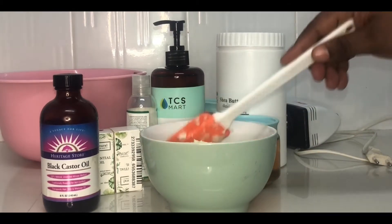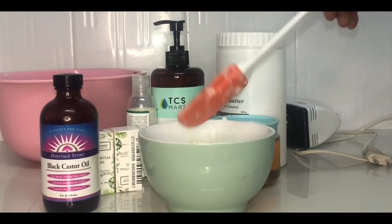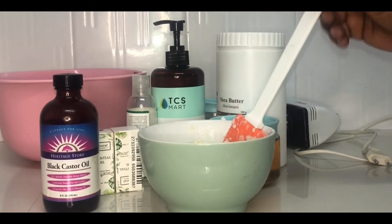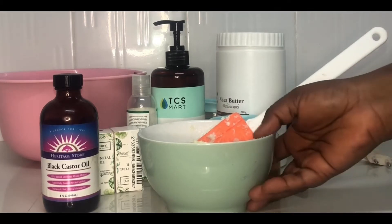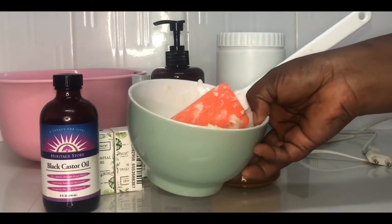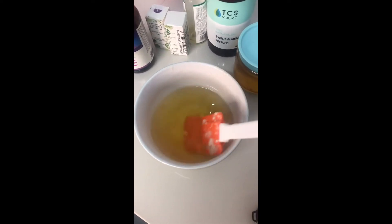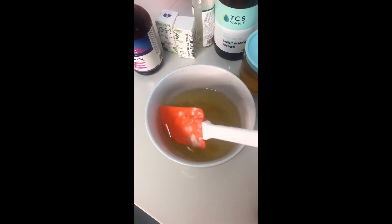Now I'll be using the microwave to melt up these butters so that it gives me a liquid consistency. But if you prefer, you can do the double boiler method at home if you don't have a microwave. Here is the melted butters — we have the different butters that have been melted.